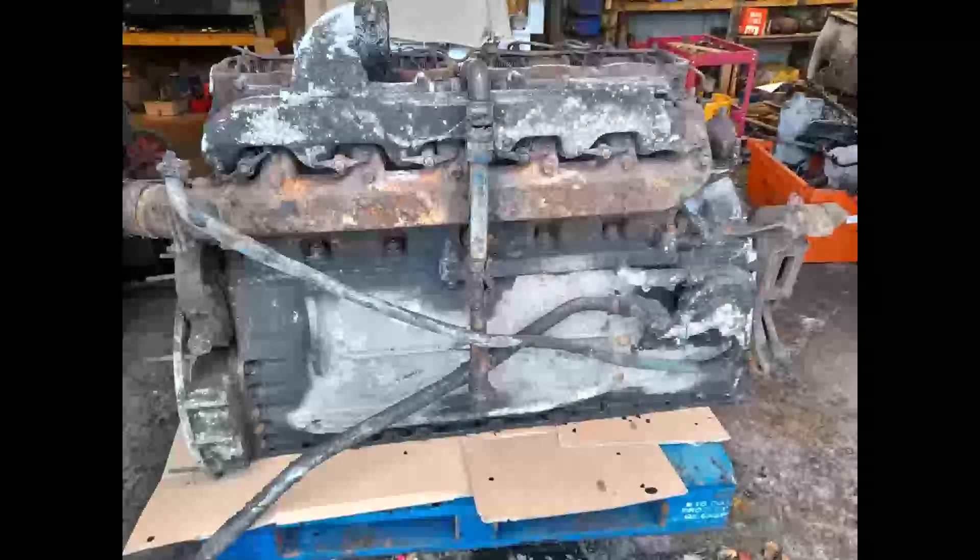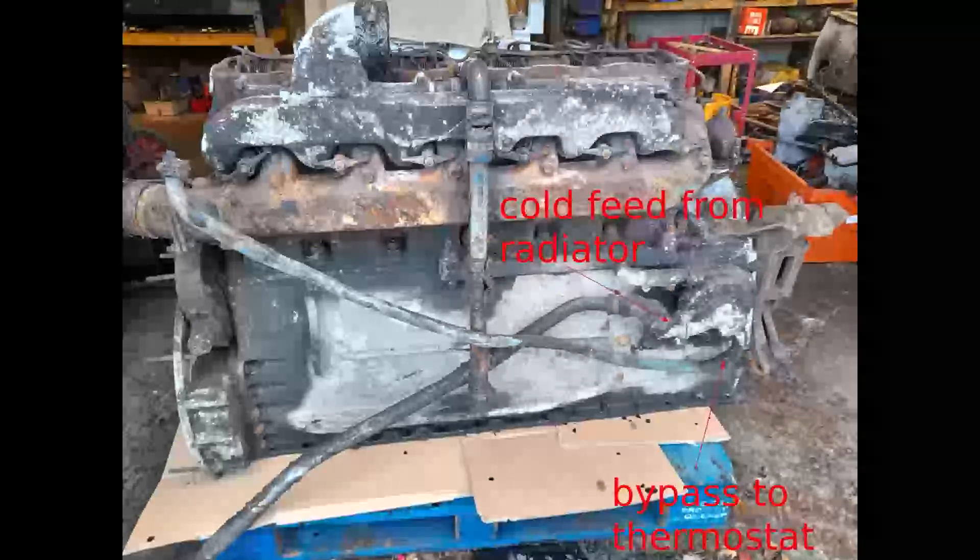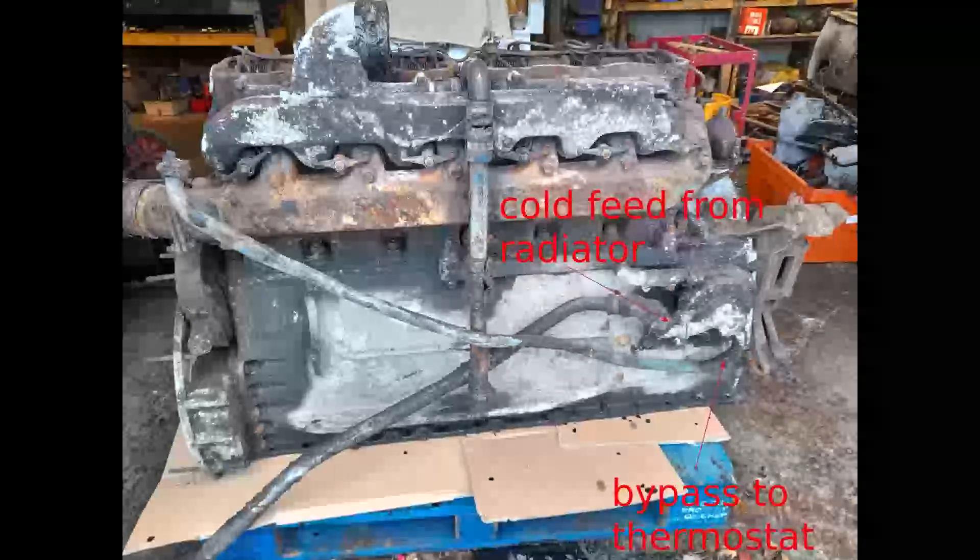This shows you the starter side, which would be the underside of the engine. You can see there those rather chaotic looking pipes are carrying coolant to and from the water pump.